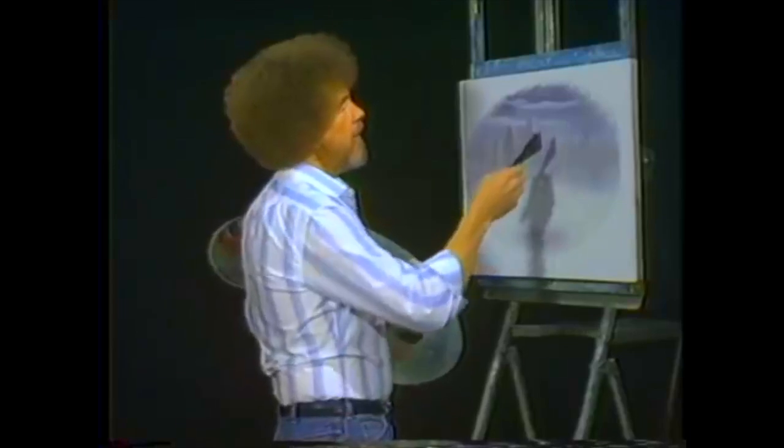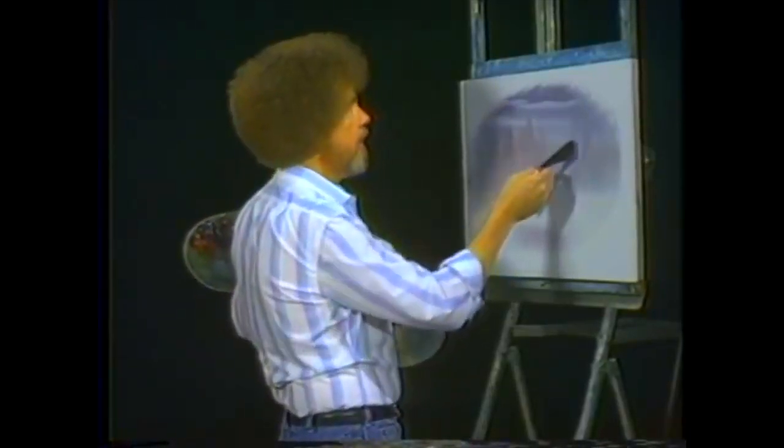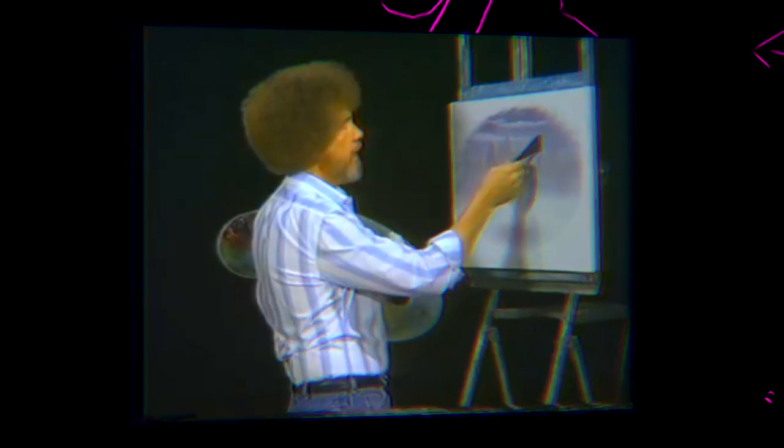Now then, we have to start off and make some big decisions here. Where does our barn live? Maybe right in here. Maybe there'll be like an old silo thing out here. We'll just make up a basic line where we want this to go. Maybe it's about this way. Just beats the devil out of it.